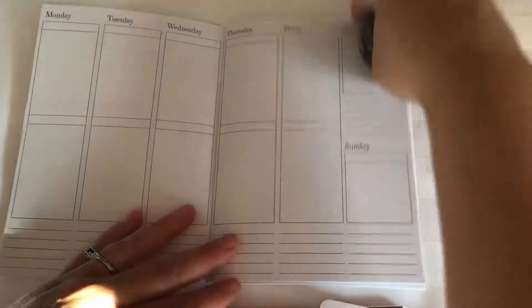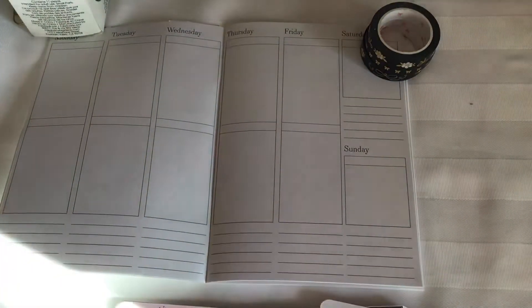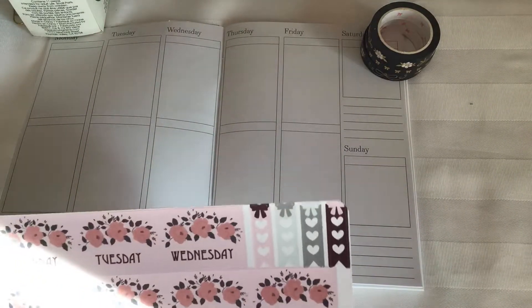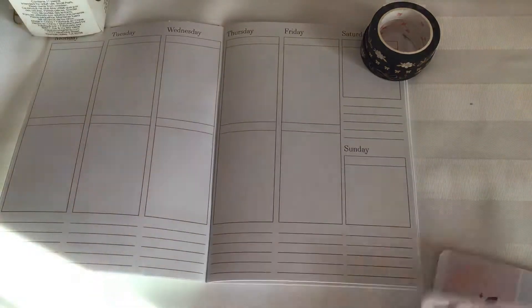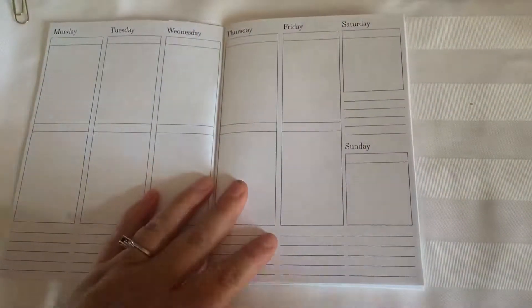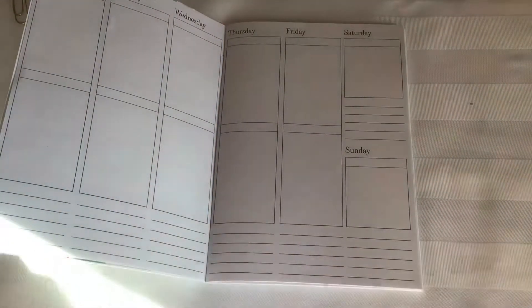We're going to be using this kit from The Pink Room Co — this is her August subscription kit. So this is the date covers, weekend banner, some boxes, some more full boxes, to-do icons, and my heart checklists. These are built for the Happy Planner so they are going to take up a significant amount of room. I haven't used one of these kits in my B6 inserts before, but I think it's beautiful so we're going to use it.